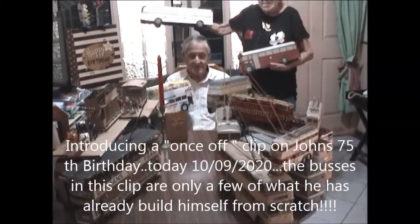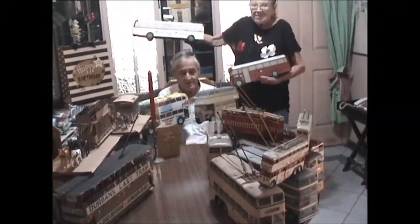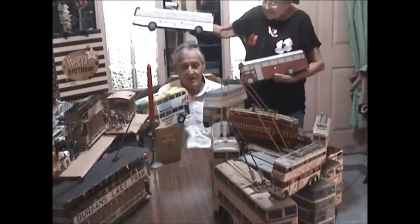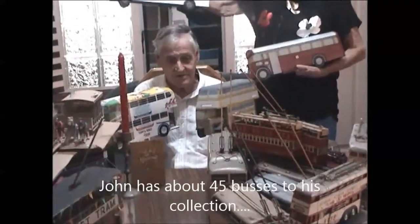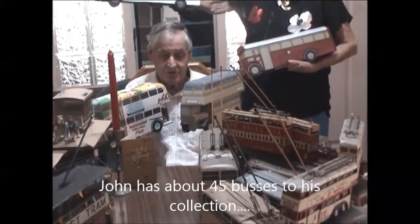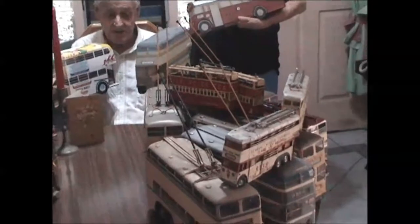Hello, my name is John Fern. I was born in Durban in 1945 and I've been making model buses most of my life. In my employment I also made models, and these buses on your right are the ones made out of fiberglass.